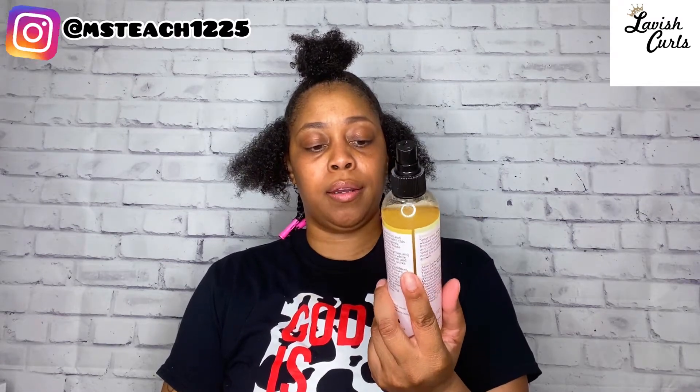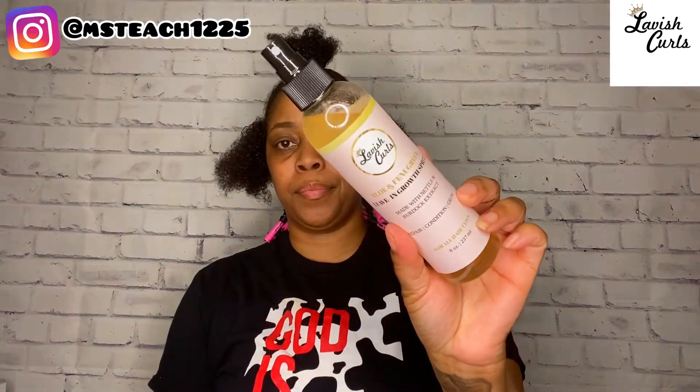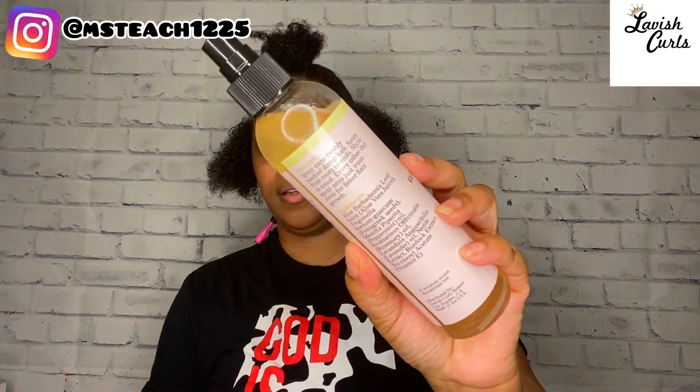I went ahead and sectioned the next part off. I'm going to be going in first with the Fenugreek Leave-In Growth Spritz, which is made with nettle and burdock extract. It is created to repair, condition, and grow the hair. I'm not a big fan of spray leave-in conditioners, but the ingredients in this conditioner definitely have me intrigued. I'll be using this in place of my regular spray bottle that I normally use with just water in it.